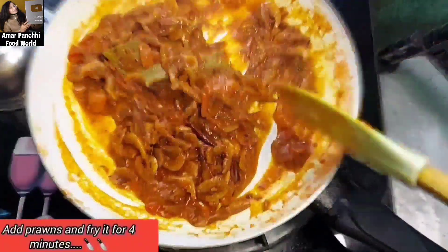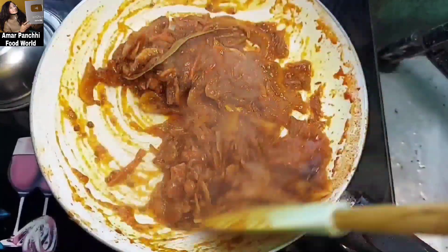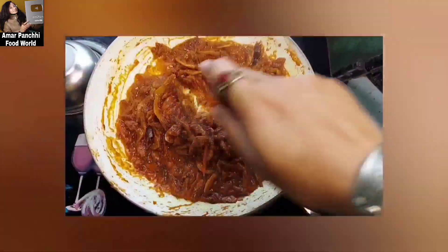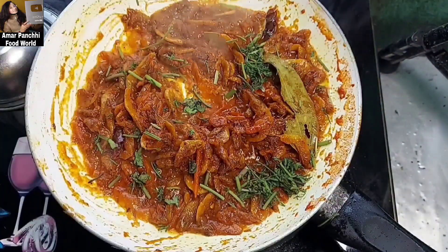In this video, we need to fry the prawns in 4 minutes. We will try to fry the prawns and test this recipe. We will need to eat the roti. We will eat dinner.